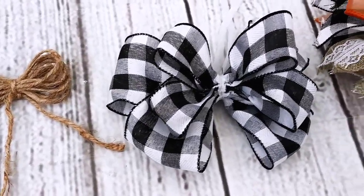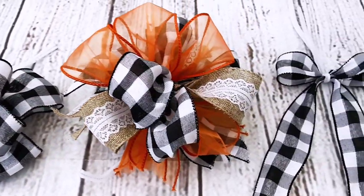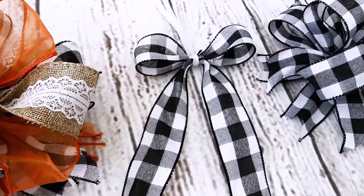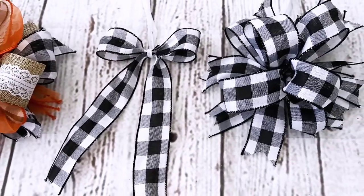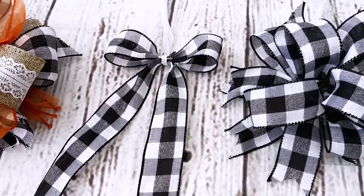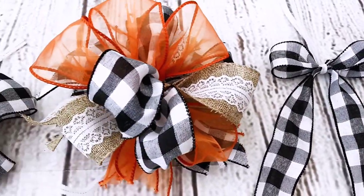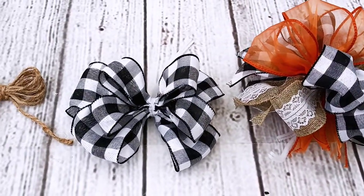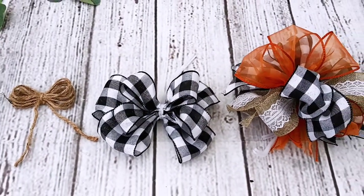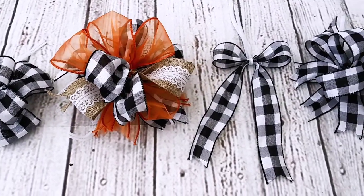Here you can see all five bows together! Remember this is part of the Sunday Funday — in the description box you'll find the link to the playlist and to both challenge hosts, so go check them out. If you liked this video hit the thumbs up; if you loved it, subscribe so you can keep watching this type of content. Take care, my beautiful friends — bye bye!